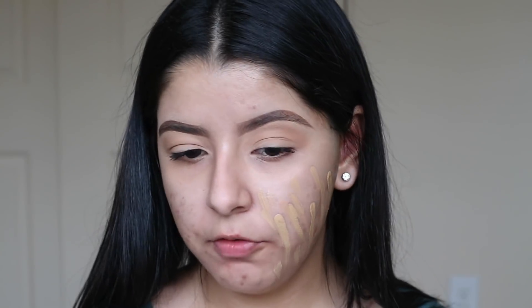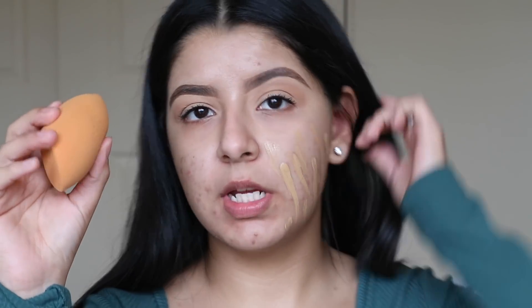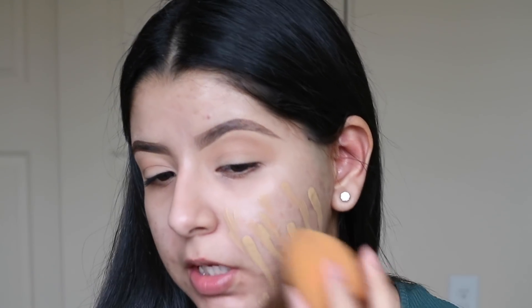Alright, we're going to go ahead and get started with the foundation application. I'm going to be using shade 290. Hopefully this matches because I didn't really test it out in the store. I'm going to apply it with a brush and blend it out with a sponge — a sponge on one side and a brush on the other. I'm going to start off with just a little bit and go in with the Real Techniques sponge to start blending this out.